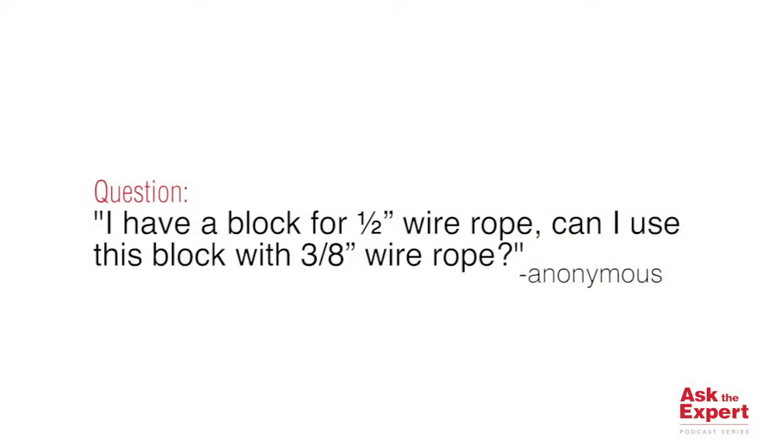Here's the question: I have a block for half-inch wire rope. Can I use this block with three-eighths inch wire rope?